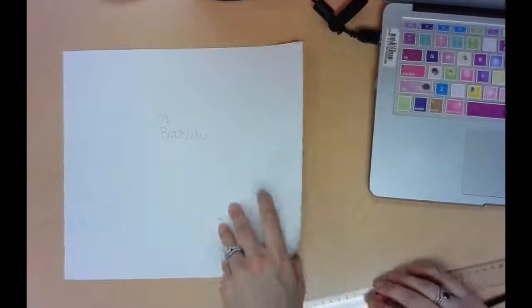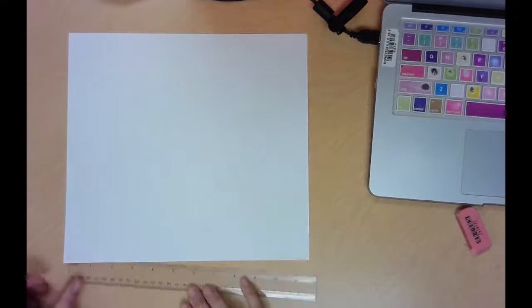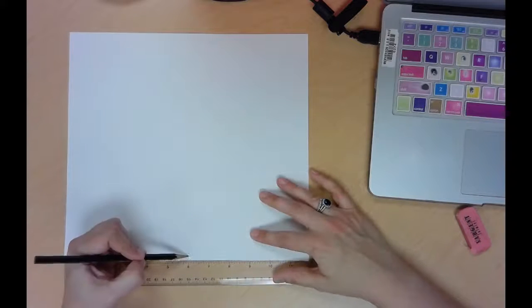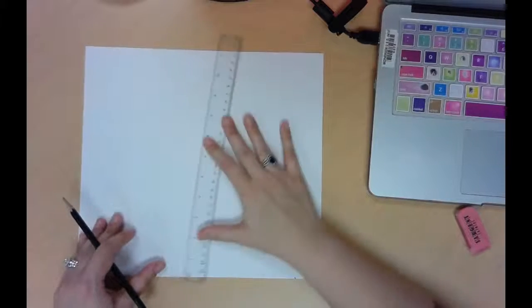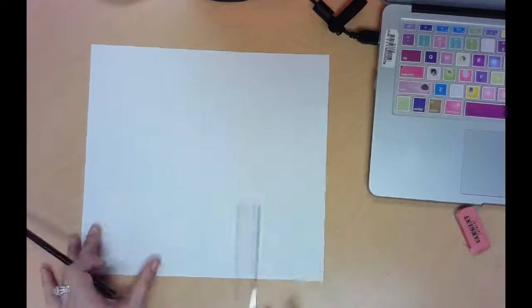I'm going to flip my paper over, and then I'm going to measure halfway across the paper with my ruler using the inches side. I'll set my ruler like this — it should be about 12 inches. I'm going to make a little mark at 6 inches, and then draw a vertical line all the way from the top to the bottom, drawing it kind of lightly.